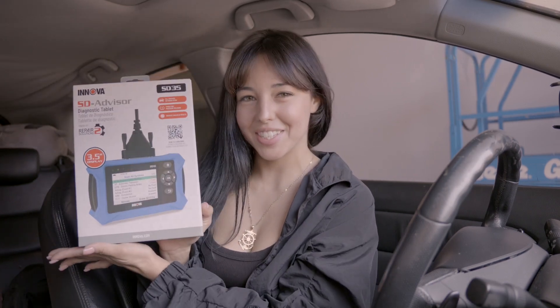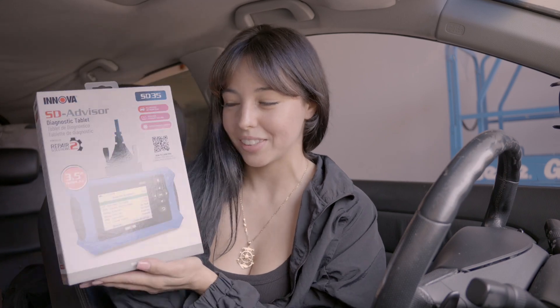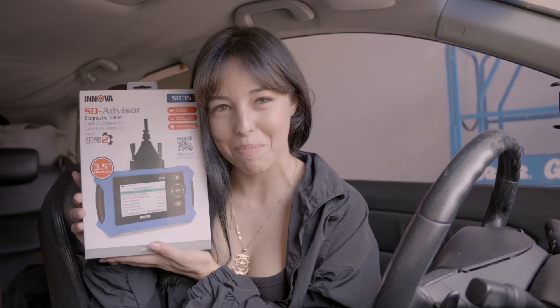Hi guys, welcome back to the channel. I hope you guys are having an amazing day. So guess what Innova came out with? The SD35, a 3.5 inch tablet that is small and versatile, but it packs a punch.